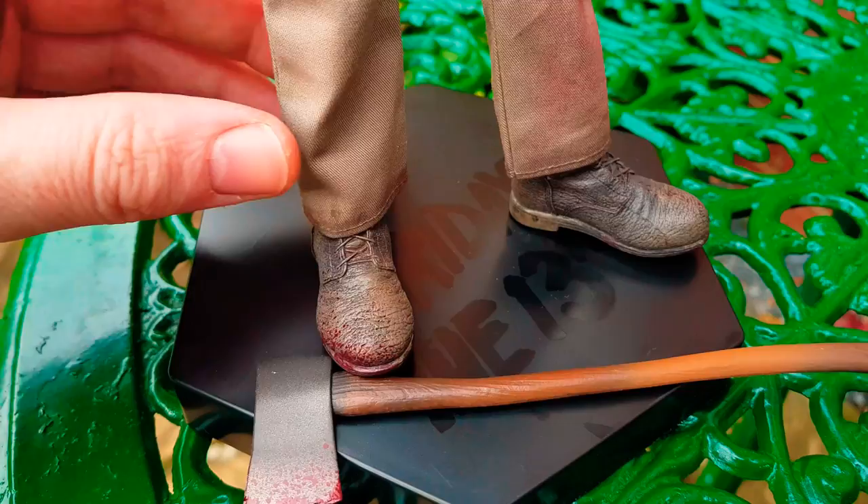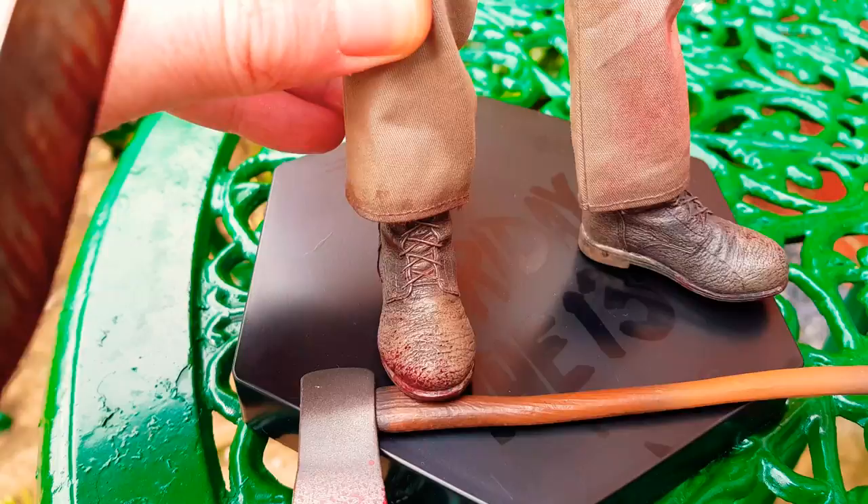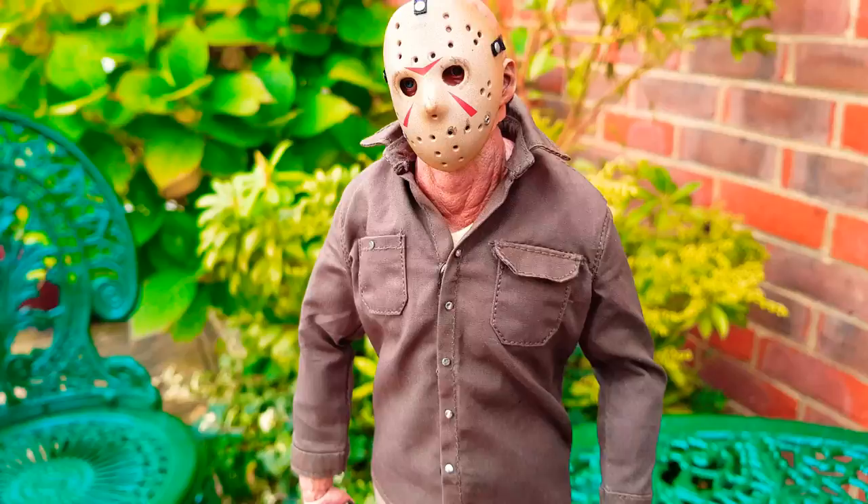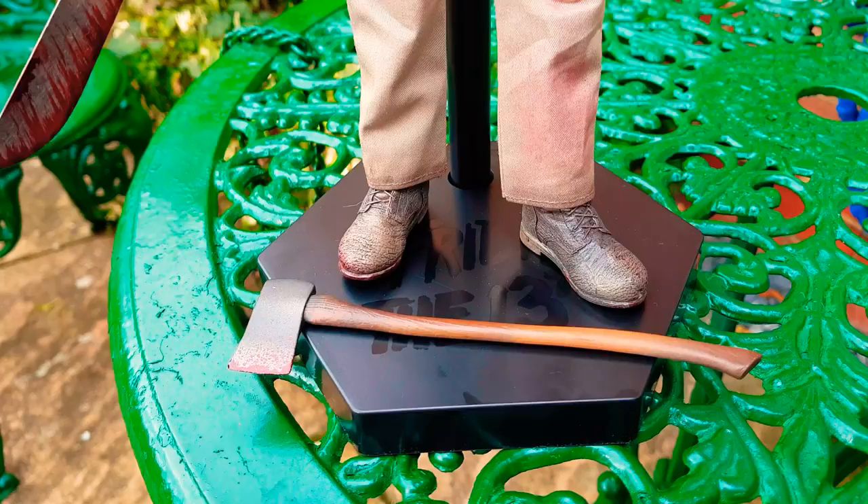Pretty cheap looking to be honest, especially the laces. You'd expect better from this day and age and for this kind of price. I can't remember exactly how much he was, but I got mine on Amazon - it was £230 with the shipping included, so it's an expensive price.